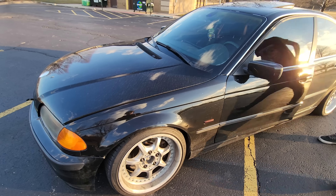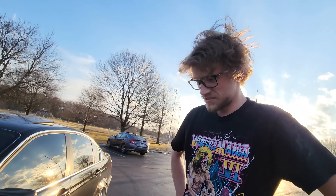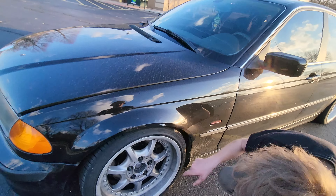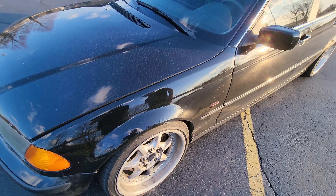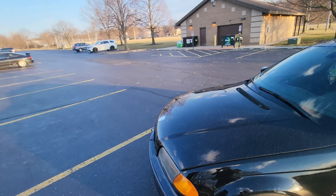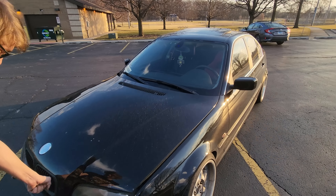What wheels are these? BBS Style 5s. Oh yeah, wheels - are they actually two-piece? Yeah, real two-piece BBS wheels. I'm too broke to get the center caps for them. Rock it like that - it's got lip, it looks good.